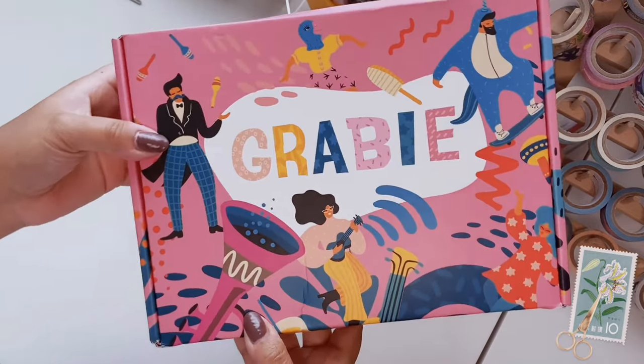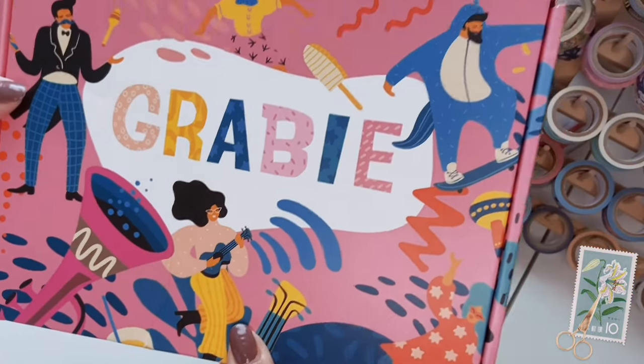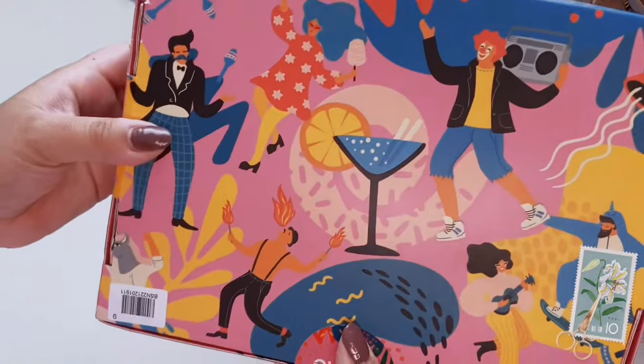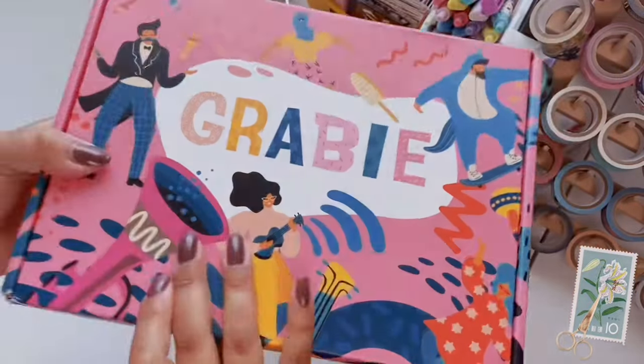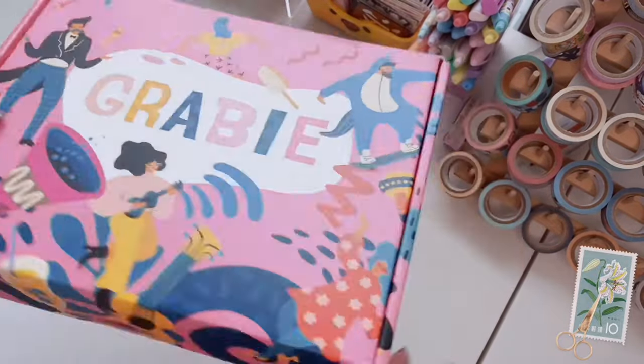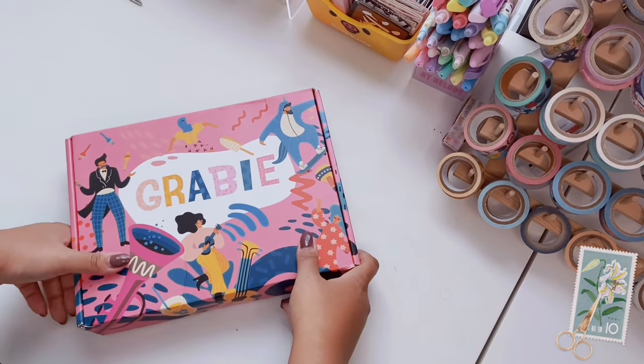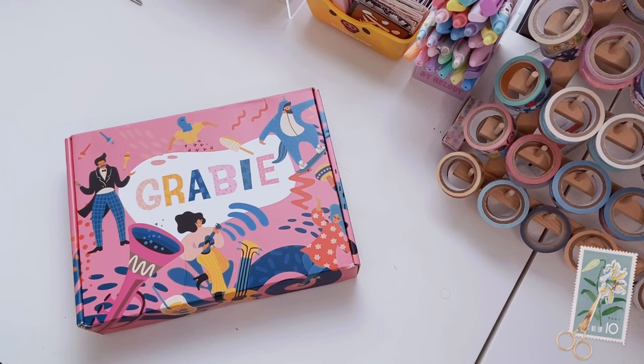This is what the box looks like — so cute! I love all the colors and the art with all these different people. I would totally keep this box and reuse it, it's too cute to throw away. It has a little sticker on it. If you love unboxings, scrapbooking, stationery, and all that fun stuff, make sure to keep watching. There will also be a discount code for you to save on their site, and if you're not subscribed, make sure to subscribe!